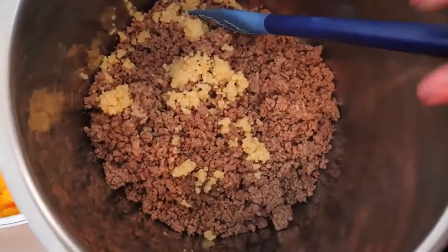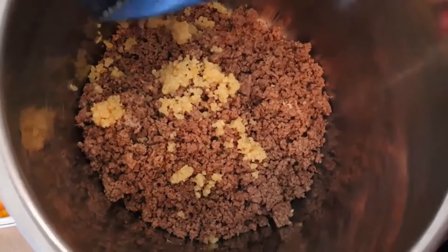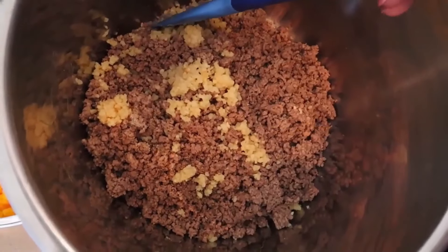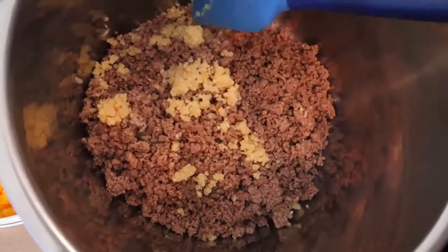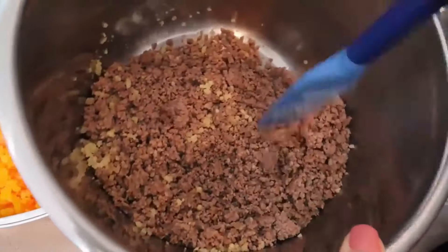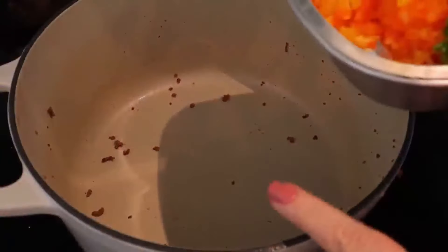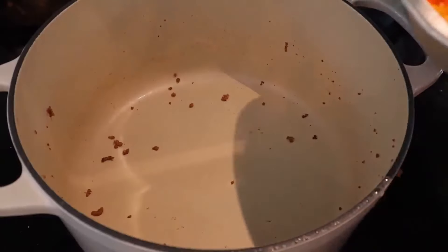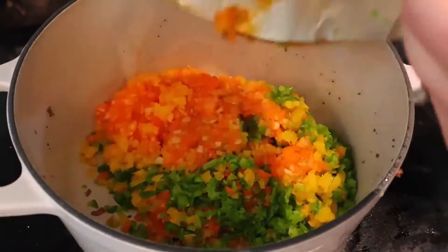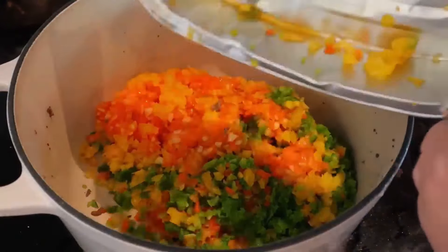I've taken my Instant Pot insert and I'm going to use the slow cook function, but you can cook it on the stove however you want. I put my meat in here, added one teaspoon of salt, one teaspoon of pepper, and three tablespoons of garlic, and I'm mixing that all up. Then I'm going to use that same pan I used for the meat to cook the peppers — I'm not adding any oil, just leaving what was left from the meat.